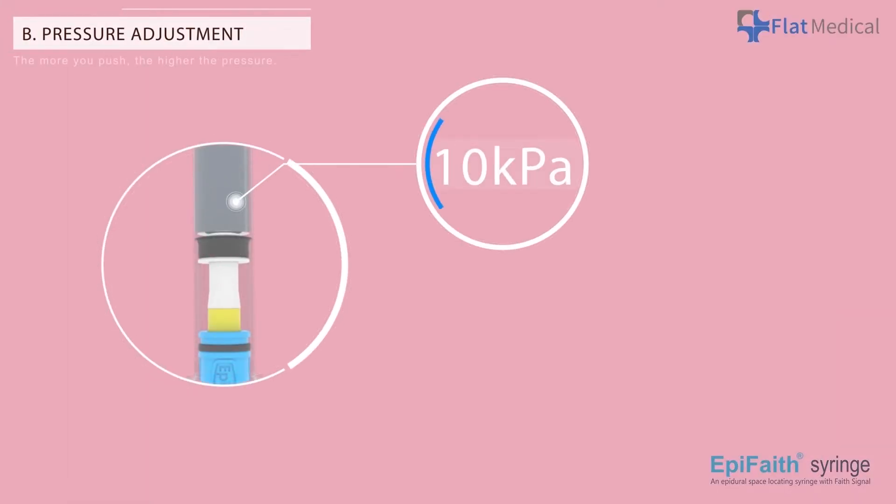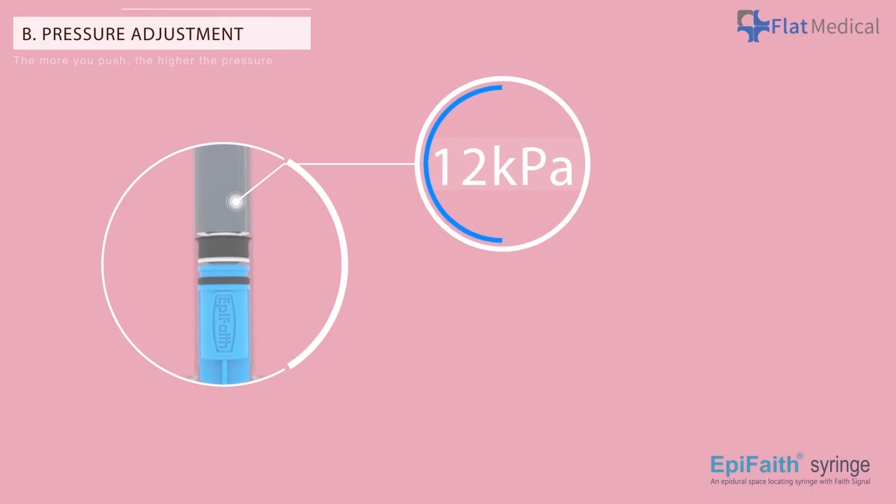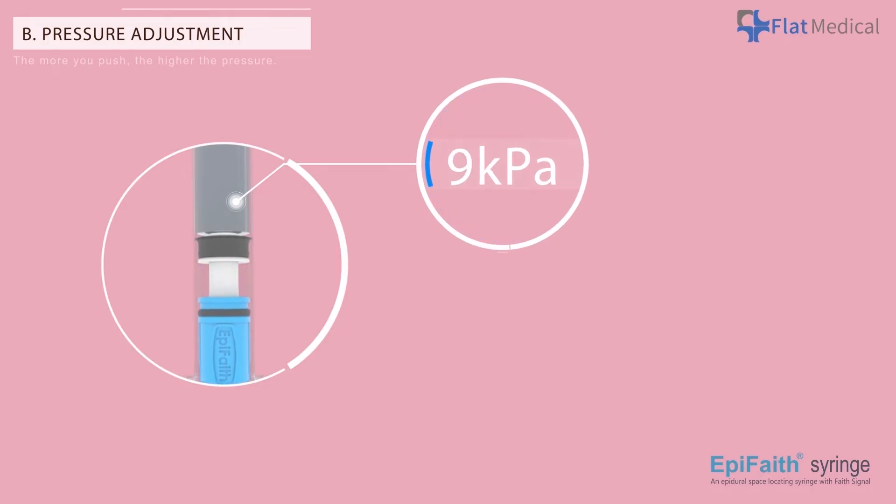Pressure Adjustment: The more you push, the higher the pressure. To prevent unintentional liquid discharge from the syringe, be sure to zero the pressure by pulling back the plunger during redirection, or detach the syringe.